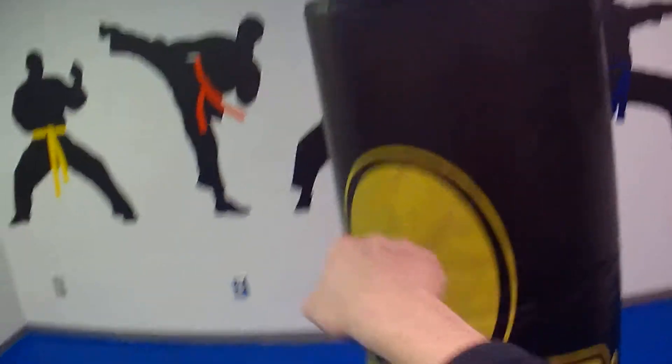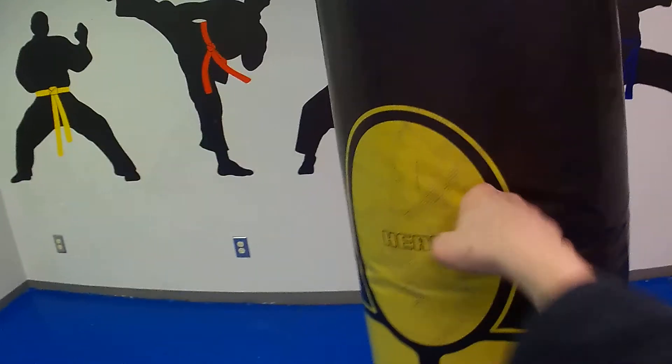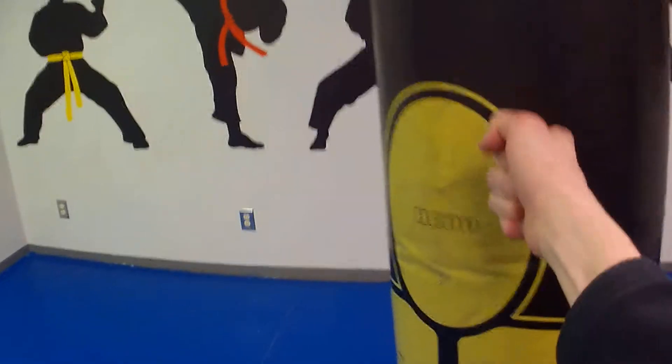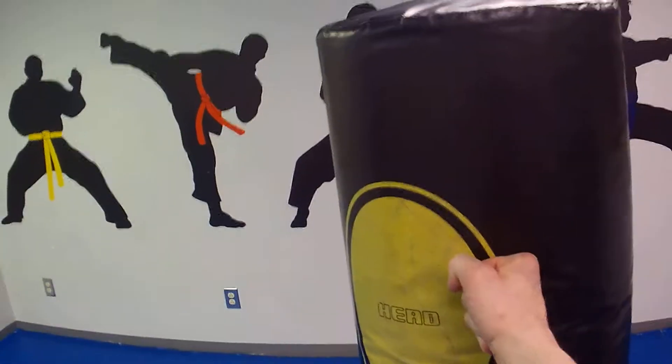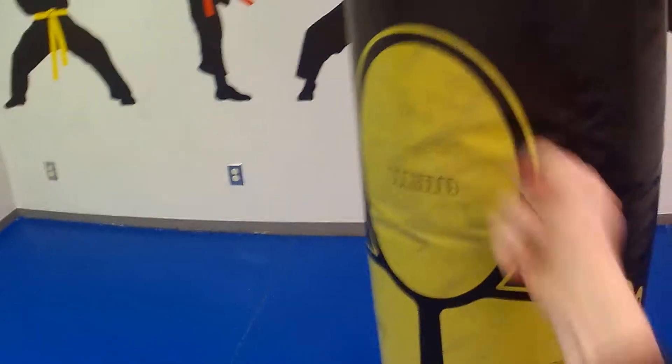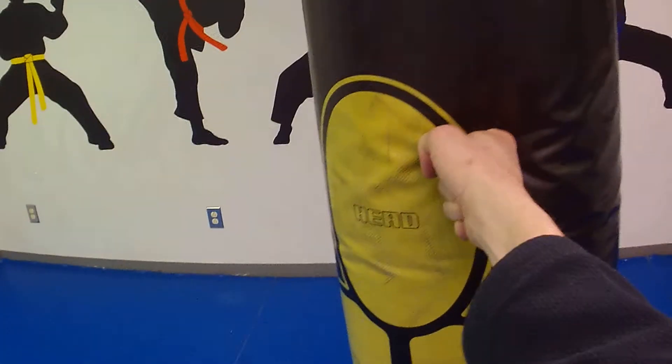The problem though is sometimes my wrist is twisted a little weird. But from here, straight out — you can even throw a square punch this way. If I'm throwing a square punch, I can throw it with any of those. But I like to come straight out without a twisting motion.